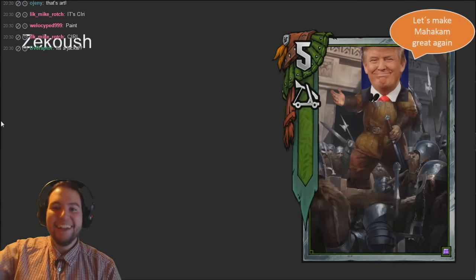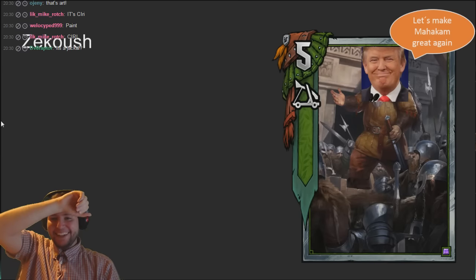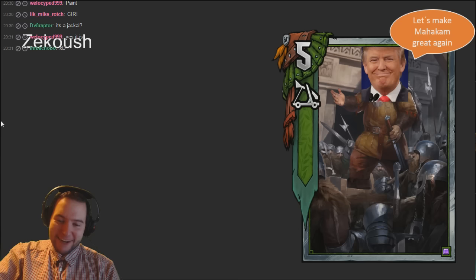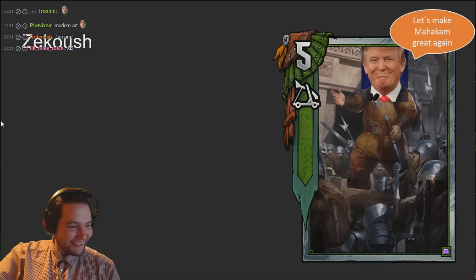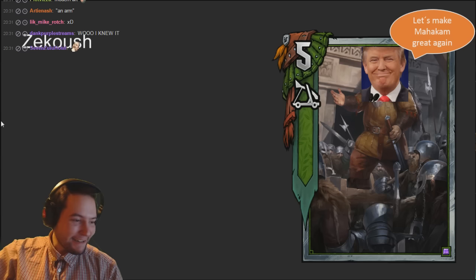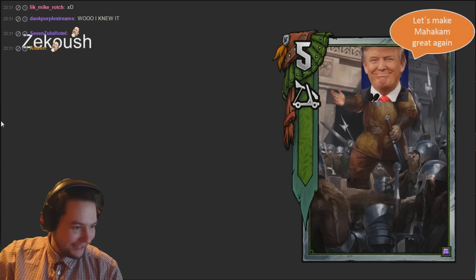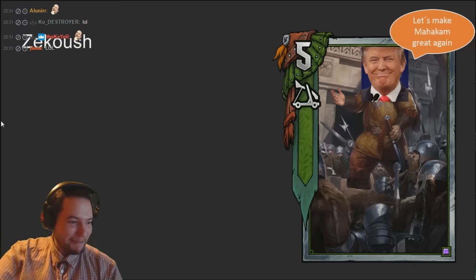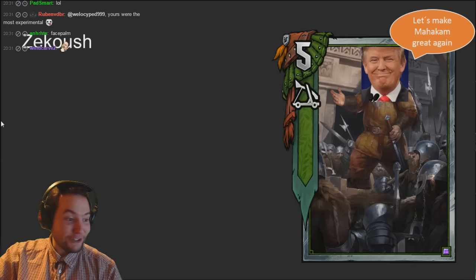Zekoush - 'Let's make my Hakim great again.' I don't know if that's eligible but that is great. That's what I'm gonna say every time I play Barclay from now on - 'Let's make my Hakim great again, play Barclay.' Really good idea.